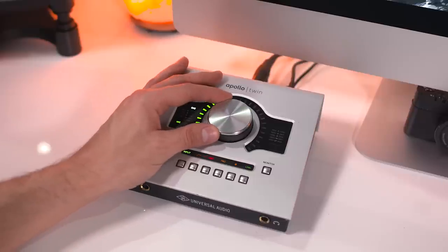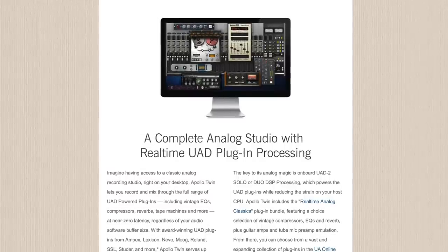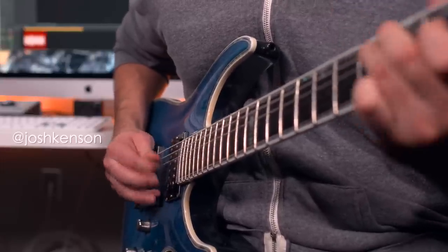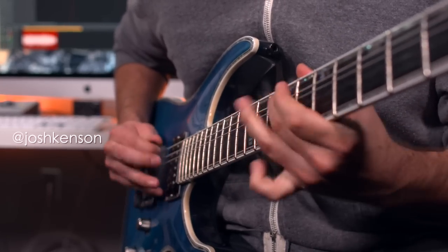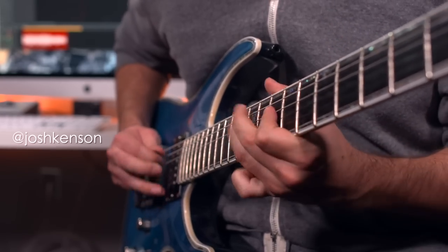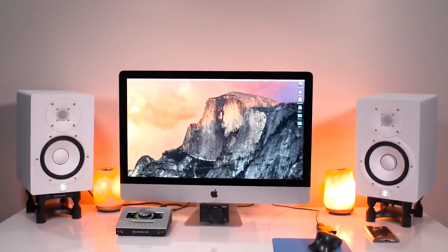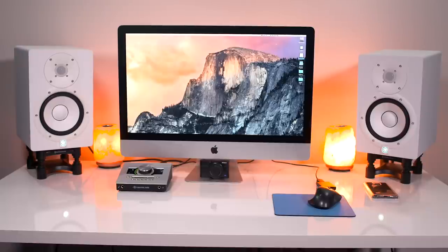The big thing with Universal Audio in addition to the hardware is the software. Because there's processing inside the interface, you can actually track in real time through compressors, EQs, tape machines, and even guitar amps. Here we have a guitar running real time into one of their built-in amp sims, with an API strip running on the guitar and a Studer fattening up the drums — all in real time. So if you're a little more advanced into audio recording and looking to take that step up into the best of the best, this is definitely something you want to check out.